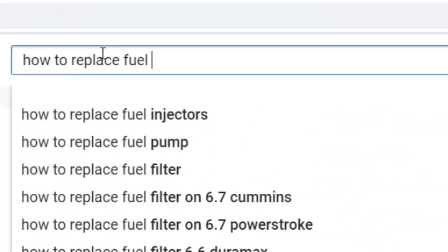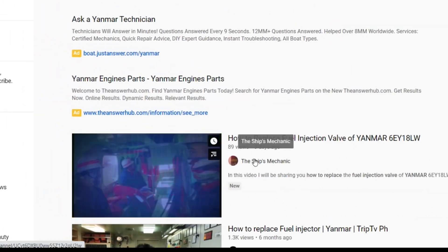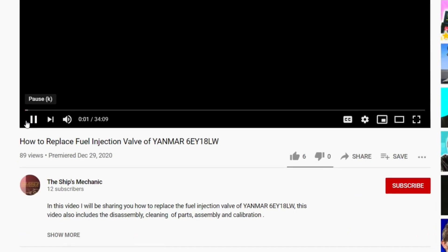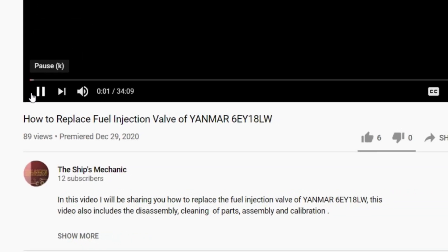Hello guys, welcome back to my channel. If you haven't seen my first video, click the link below or just type 'how to replace fuel injection valve' of Myanmar. In this video, we will be showing you the piston ring inspection of our main engine.